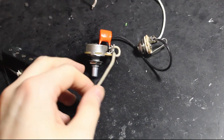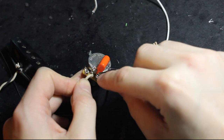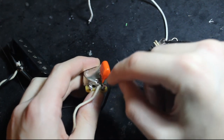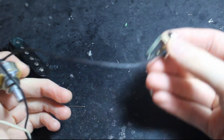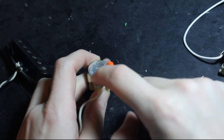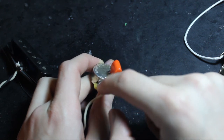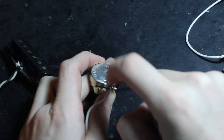Next is the tone control. The input is again the pickup, but this time it goes to the middle lug, and we're only using two lugs here — the middle lug and the right lug. The right lug is connected to a capacitor. As we've discussed, a capacitor is like a short circuit for high frequencies. So this is taking high frequencies to the back of the pot, which is connected to the ground on the track — so these are grounding completely. This is literally just acting as a variable resistor, changing the resistance that high frequencies see to ground.